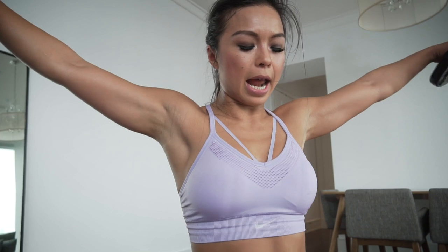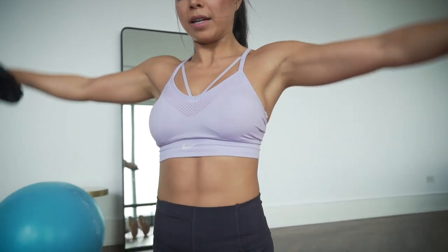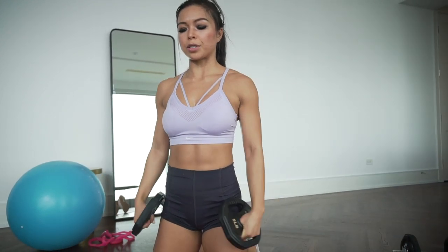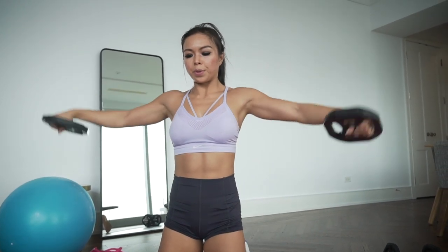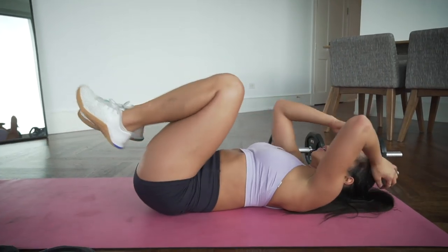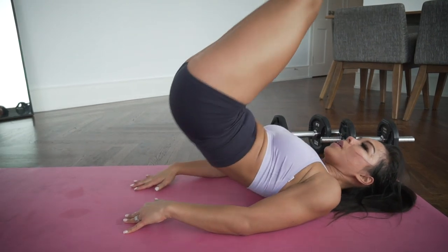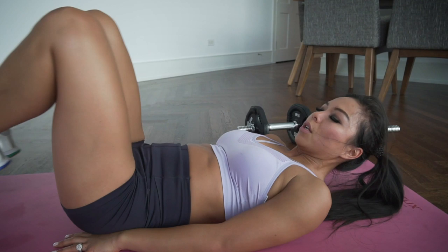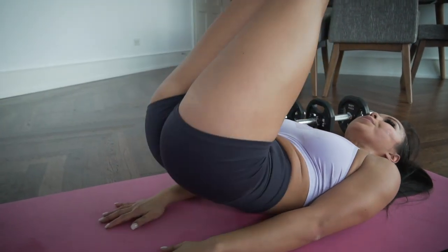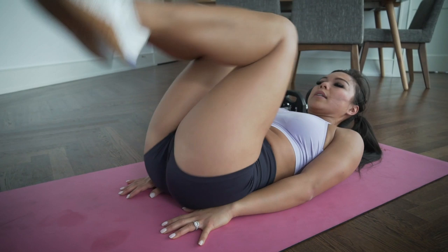Ribcage over pelvis, squeeze, and up. Make sure you're following your breath — exhale as you lower. Nice and controlled, really working those shoulders and arms. Last set of reverse crunches: extend those legs all the way up, lower those heels down with control, back up. Keep it up — almost there.